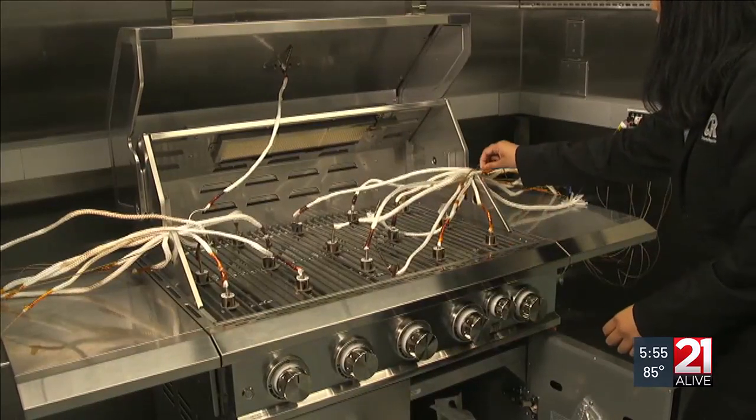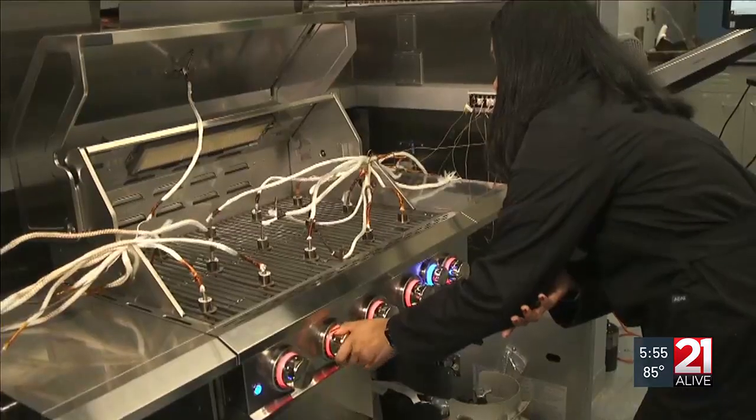Before you cook on your gas grill for the first time this season, give it a thorough once-over. Do a deep clean and look for any parts that may need to be replaced. If it's time for a new grill, Consumer Reports' testers have been evaluating grills all year and can help you choose.